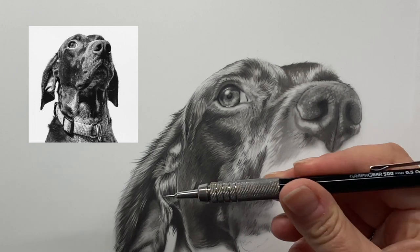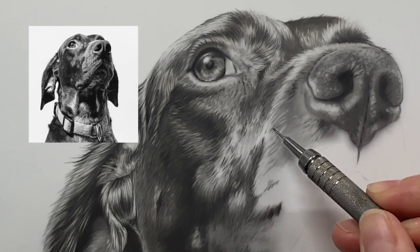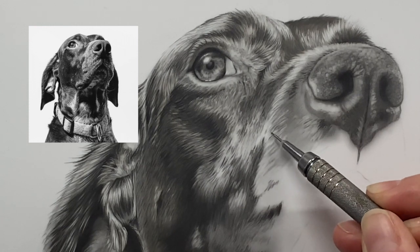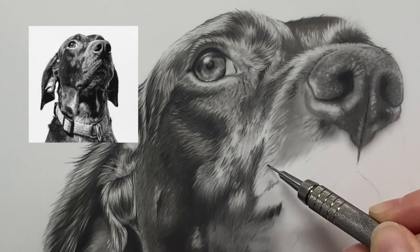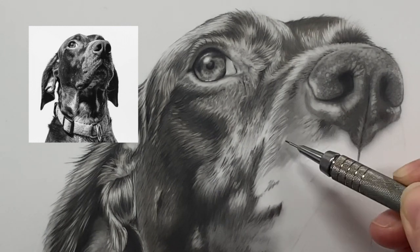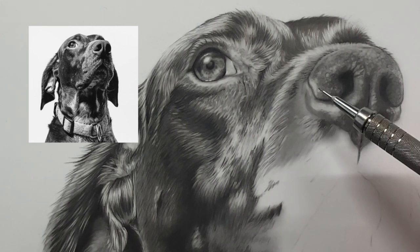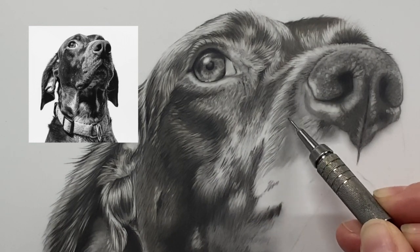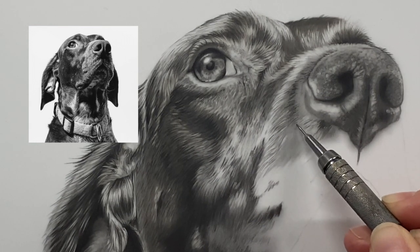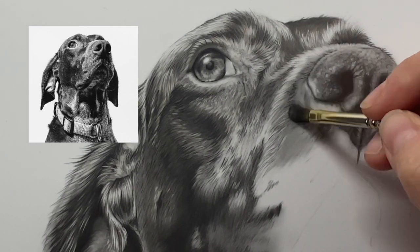Then with just a little bit more pressure — I moved a little closer down the barrel — I want a little more precision in my mark making. I'm going around all of the lines I just made to give a little bit of contrast to the highlights. If you have a darker spot, add even more pressure.